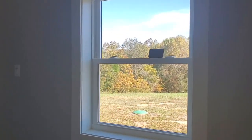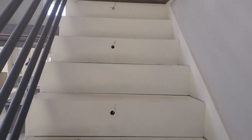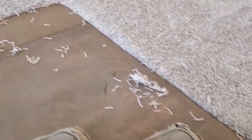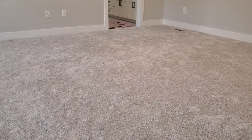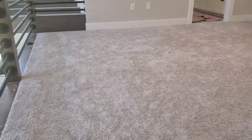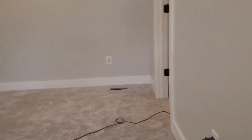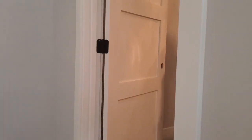They just finished our carpet! I'm going up the steps — Tony's already started vacuuming. They literally left five minutes ago and he grabbed the vacuum for all those little remnants. I couldn't remember exactly what the carpet looked like. It's got more gray and white than I thought, but I think it's really pretty. Let's go see the closet. There's Tony vacuuming — I think that's only the second time in his life he's vacuumed.